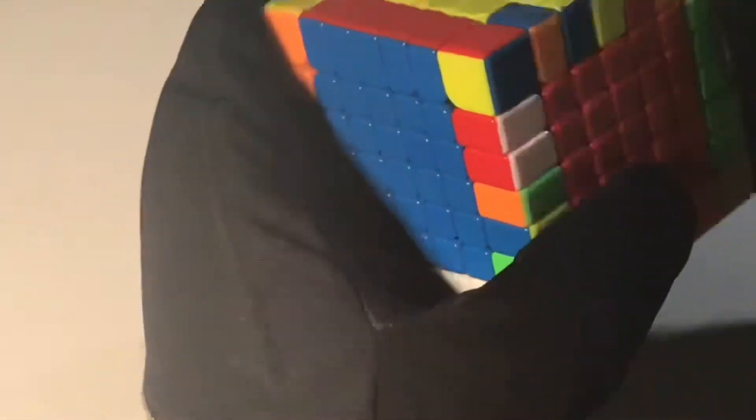I'm now on to last four edges and I'm very happy about this because the first eight edges were super hard — for some reason they were just harder than the centers. Anyway, let's keep going.